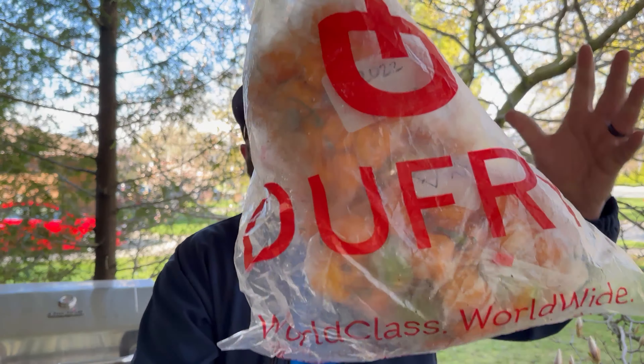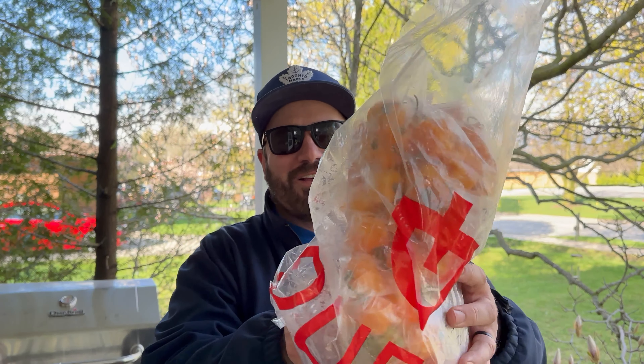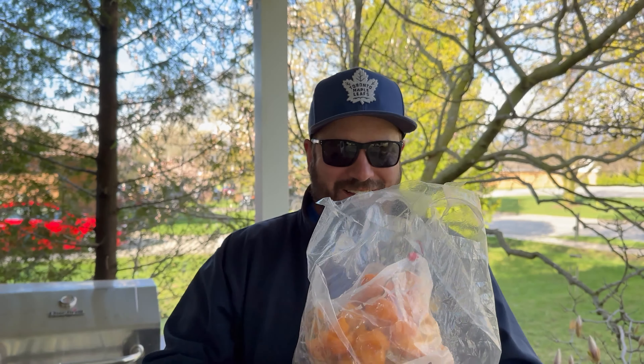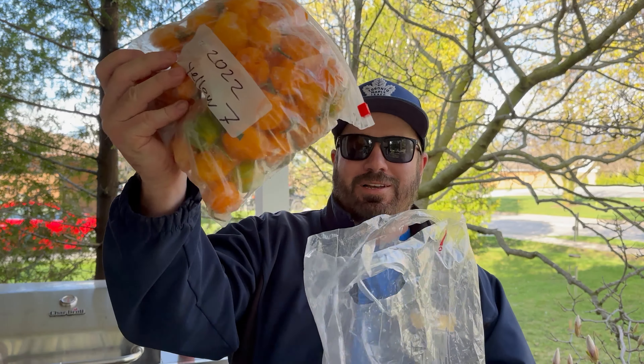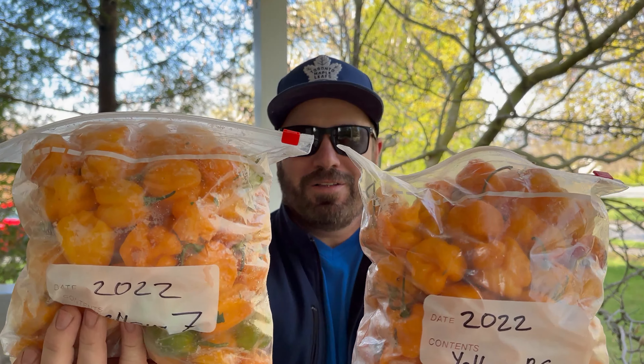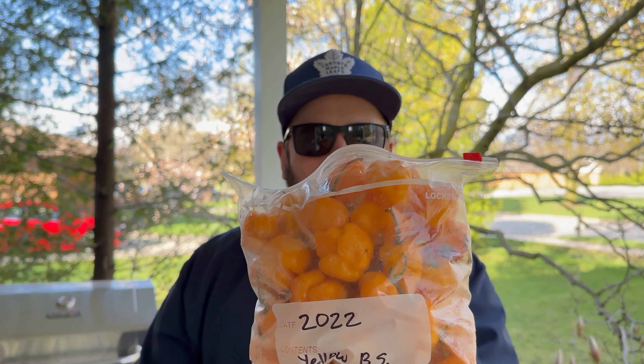Check this out guys, would you look at it — just look at it, look at that! Check them babies out, they're bursting at the seams. We got some yellow brain strain — two pounds of yellow brain strain and two pounds of yellow seven pot.